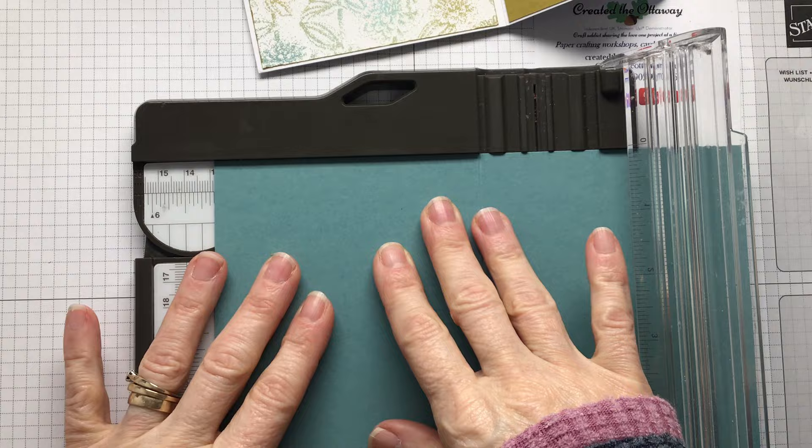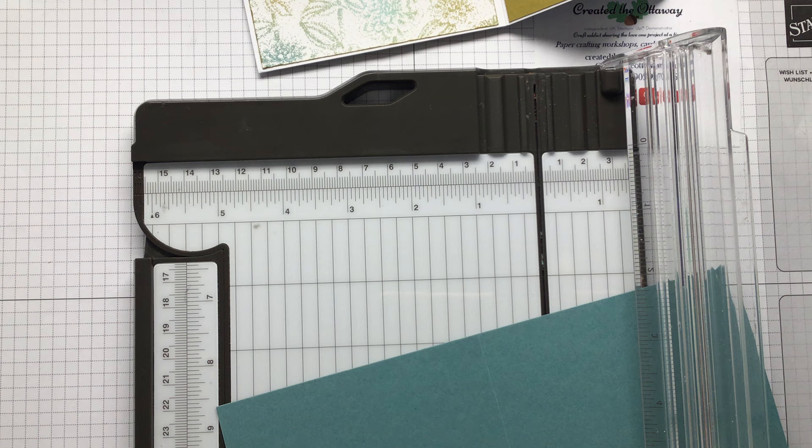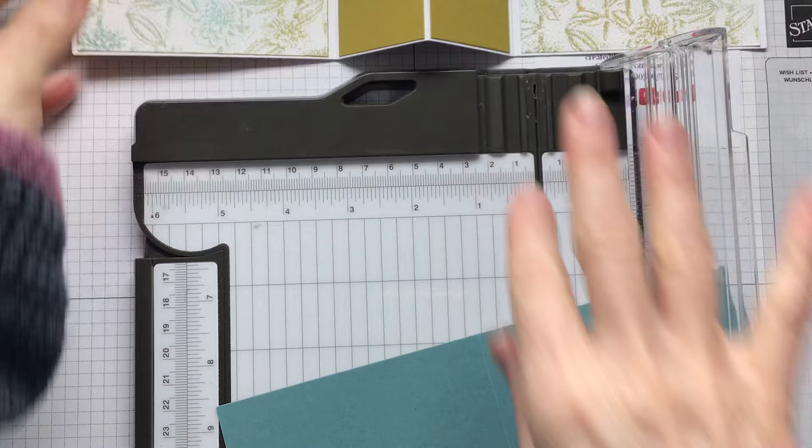I'm going to have to nip away for a moment - while I'm gone you could cut your other paper or die cut your bits for the front. I will be quick.